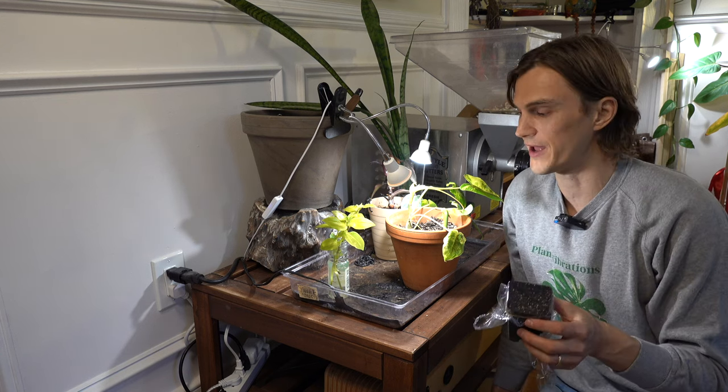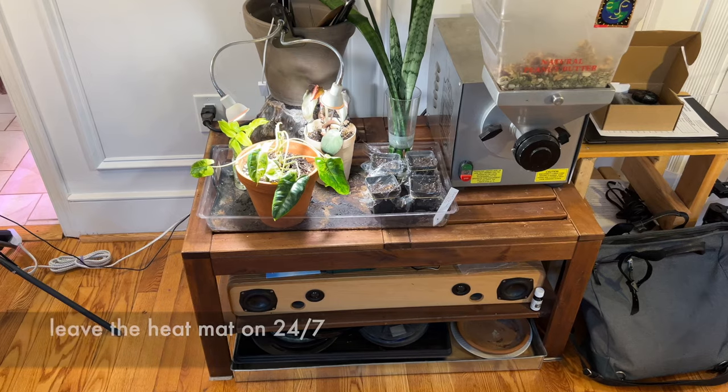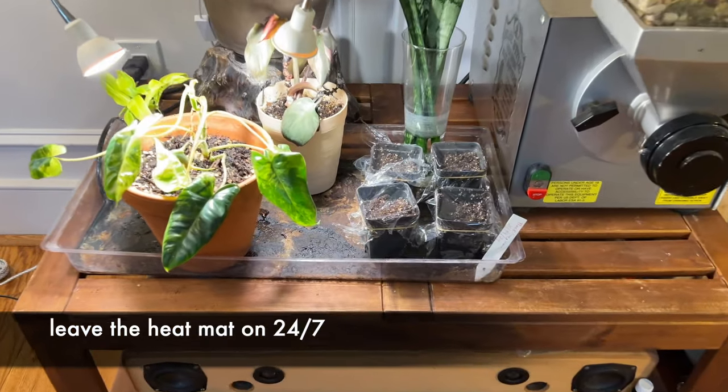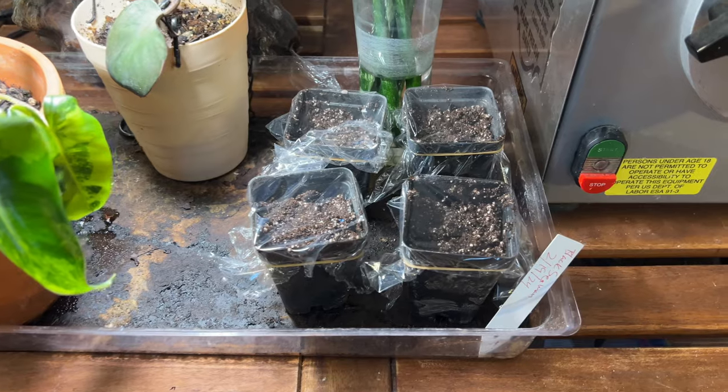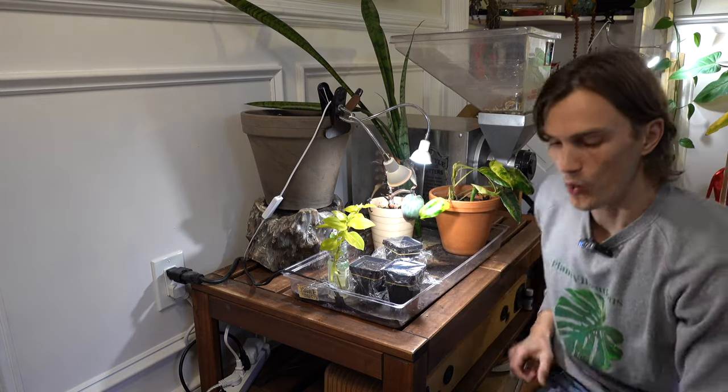Now we really need to use a heat mat or a seedling heat mat — you can find a link in the description. This is my little propagation station and I always have lights attached somewhere. At this point with zero germination, the seeds don't really need light, but light won't harm them — what they do need is that heat. These heat mats have sensors so they won't get overheated. It will raise the soil temperature to around 75 to 85 degrees Fahrenheit and shut down if it gets too hot, so it's safe. They're cheap — like 15 bucks. This is our last step for the moment and once I start to see some growth I'll revisit and show you guys what to do next.